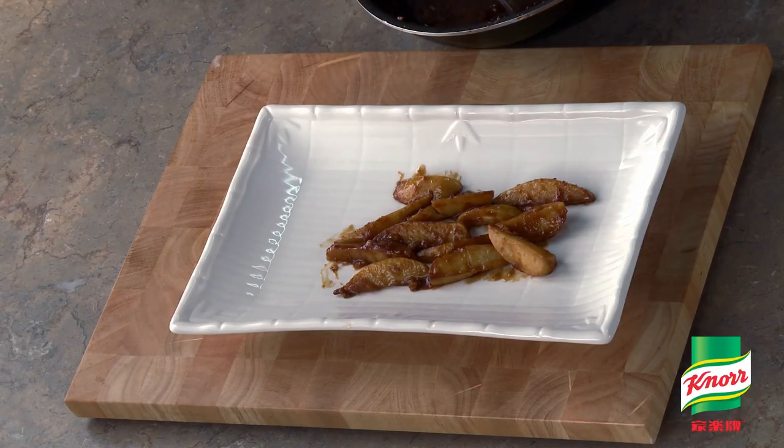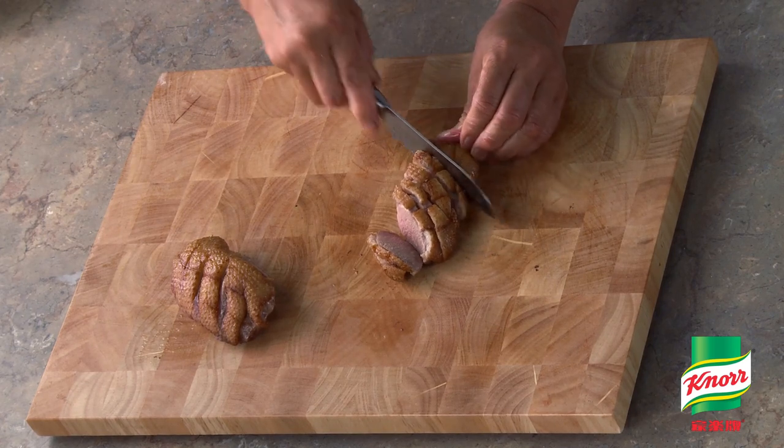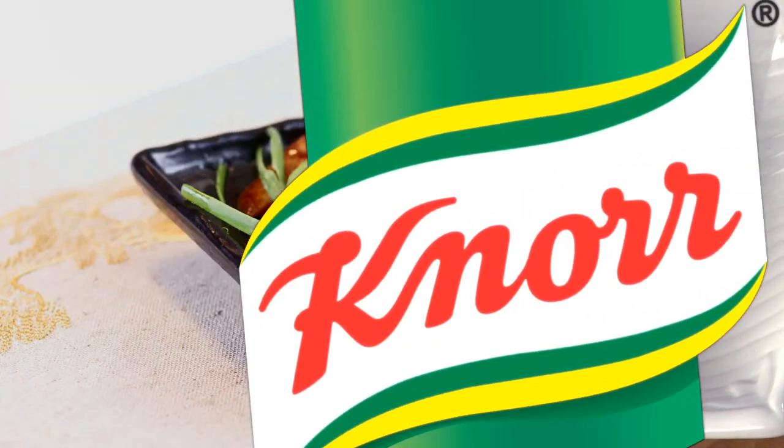Arrange the baby taro root on a plate. Then slice the duck breast and arrange on top of the baby taro root. Pour the sauce over the duck breasts. Garnish with coriander and serve.